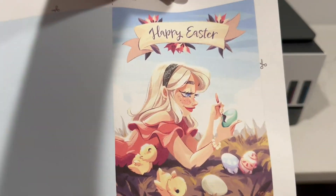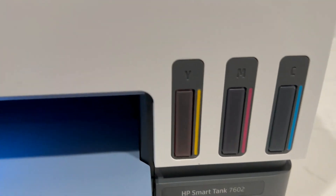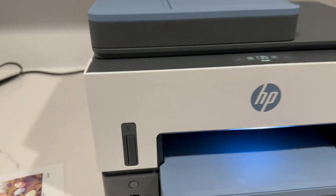Here I'm downloading a cool little Easter template that I got from the HP app, which is really cool. They give you a whole bunch of printables.